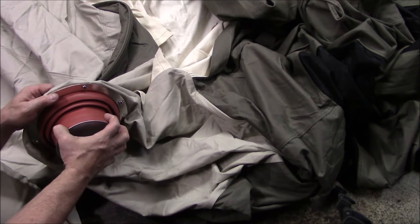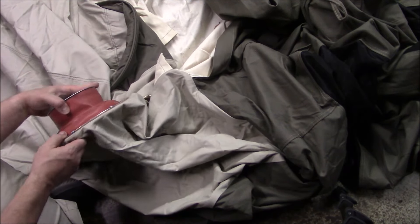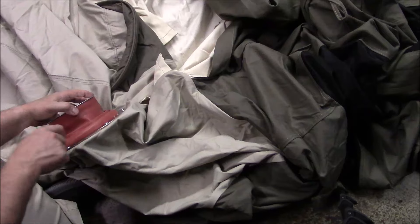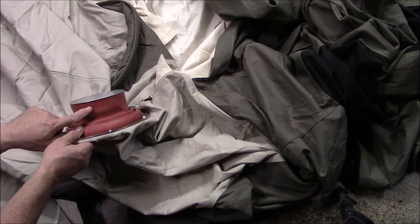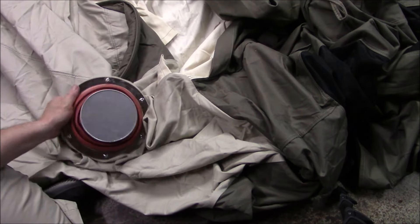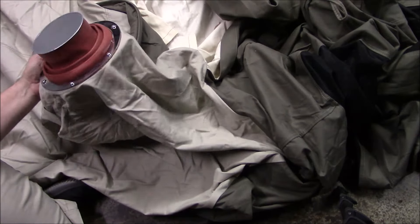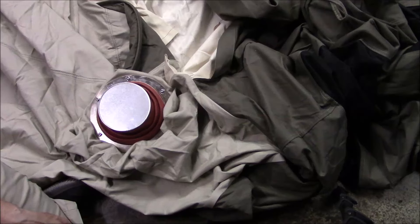You could run a zip tie around this to kind of cinch it on. The only thing I would be concerned about is when you go to cut the zip tie off — don't cut your stove jack. But anyway guys, very nice professional stove jack cover. There's a plug that I think will work nicely.